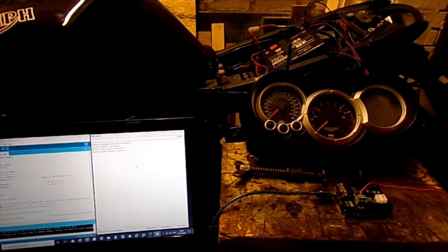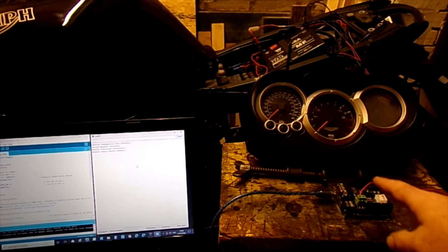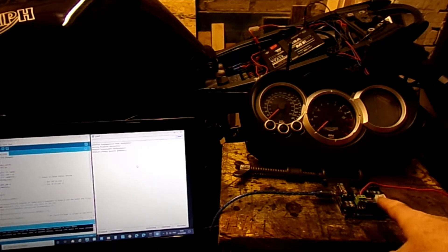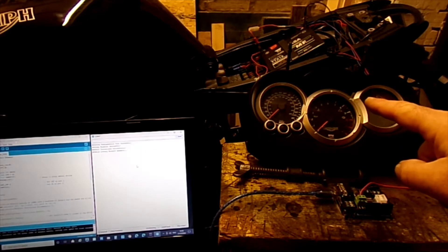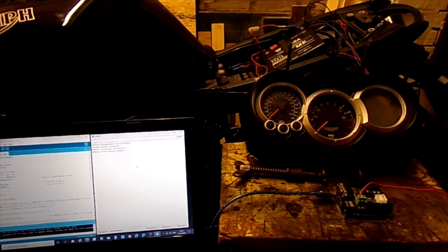Back in the workshop — I've got the laptop out, got the Arduino here with the CAN shield on the top. Laptop set up, clock set up, just got to switch on and start getting some messages.